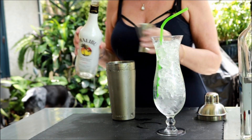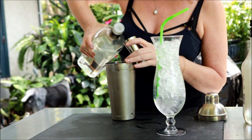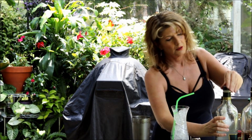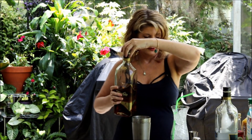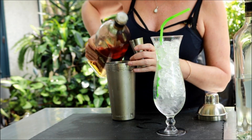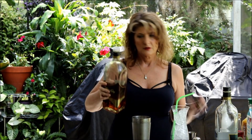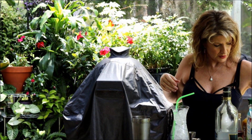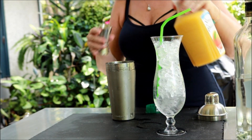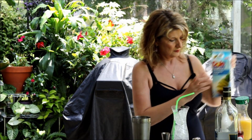We're gonna use just two ounces of coconut rum, and then we're gonna use some white rum — these bottles are so heavy — same amount, two ounces. Then we're gonna use the dark rum. Again, heavy bottle. I'm gonna put an extra short shot of the dark rum in here because the original recipe used 151 too, and I don't have that anymore.